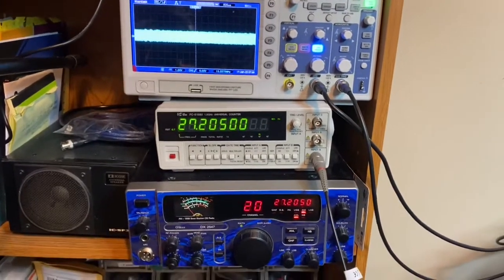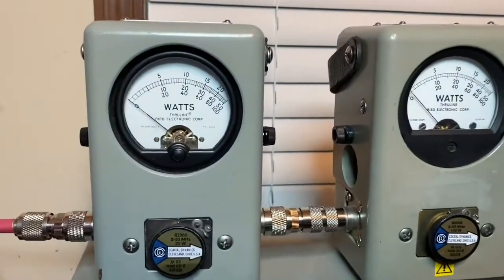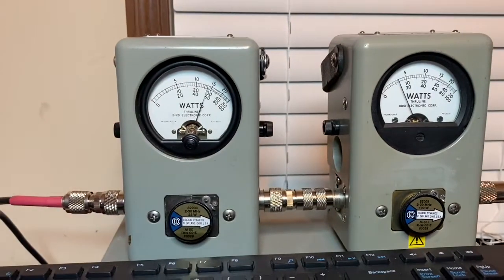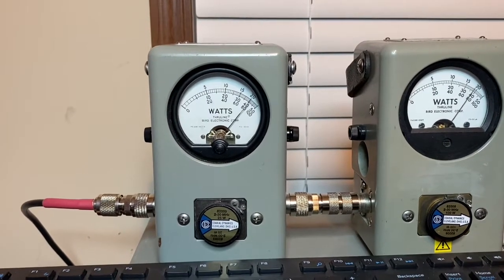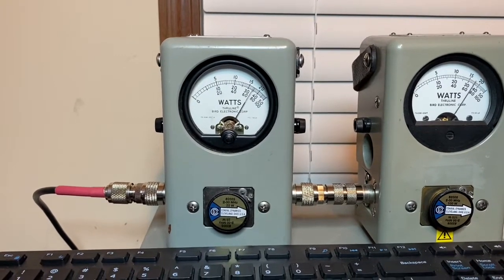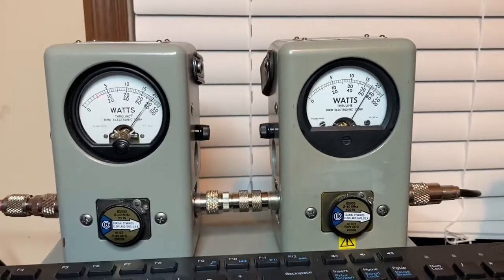Let me check the power out on it. We've got a 25-watt slug on the left for average, or RMS, and a 100-watt slug peak on the right. Counting audio one, two, three, four, five — average power is swinging about 20 to 25 watts.